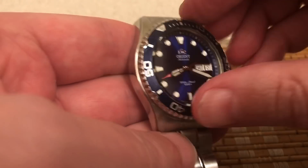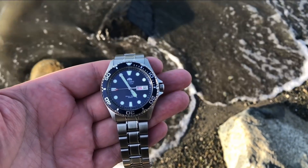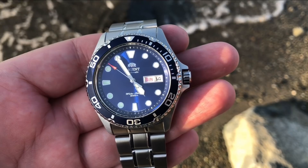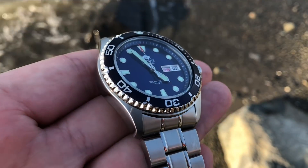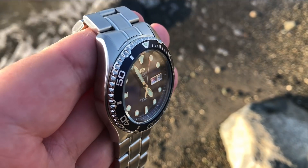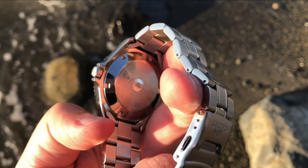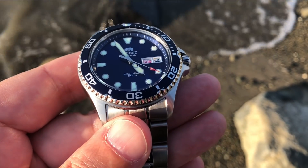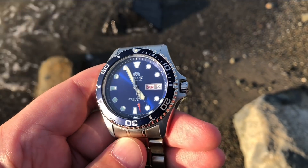The case on this watch is 41.5 millimeters with a clean 13-millimeter height, which makes it perfect as a dress diver, especially with the bezel that kind of slants down at the edges. The case is made of beautiful brushed 316L marine-grade stainless steel with 200-meter water resistance. The crown guards are in the shape of a manta ray, from which the Ray II gets its nickname. The lugs are nicely angled downward, which goes a long way toward making this watch fit nicely on smaller wrists — down to about a six and three-quarter inch wrist with no problem.